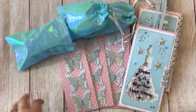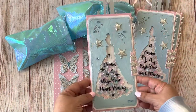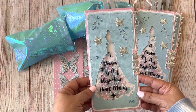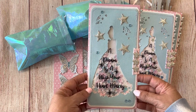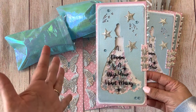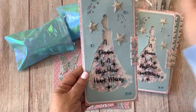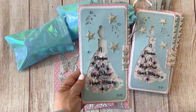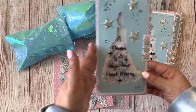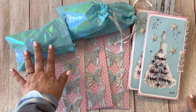I made one for Tamika. Let me start with what the requirements were — it was to be a four by eight insert, and this is a Disney theme swap as well, so we had to choose anything that pertained to Disney. We were to include a journal entry about why we chose what we did, a set of four embellishments, and then one store-bought goodie.